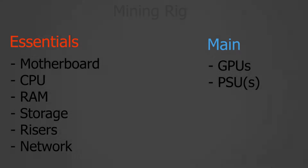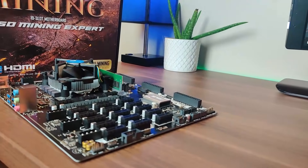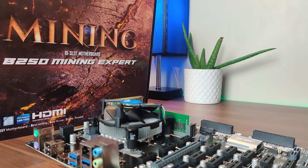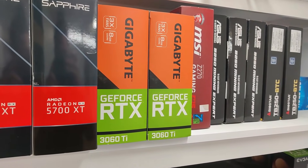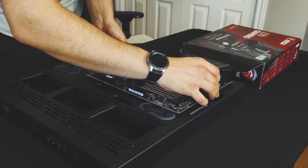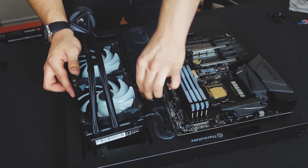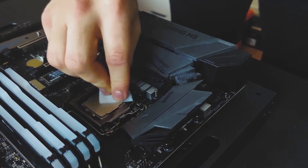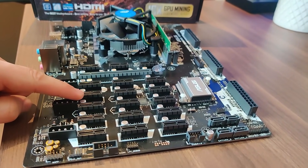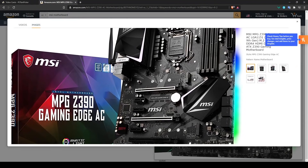Starting with the essential parts: the first is the motherboard. This is where you should start when buying a mining rig because the motherboard determines which CPU and RAM you should get. I recommend getting a mining-specific motherboard. You can use a gaming motherboard — they work fine — but they usually have fewer PCIe slots, and each PCIe slot dictates how many GPUs you can run. One slot equals one GPU.